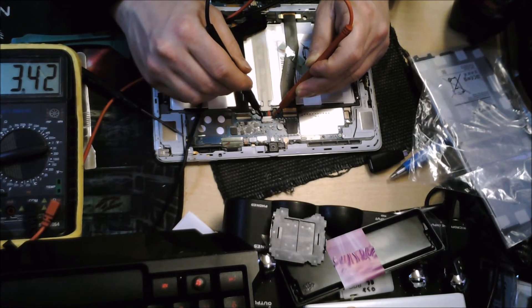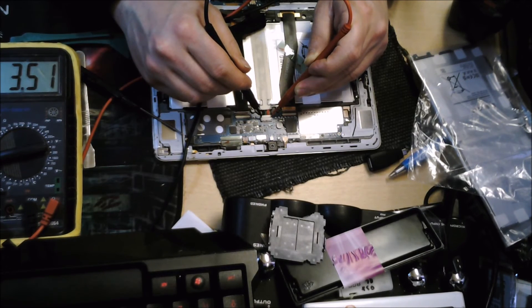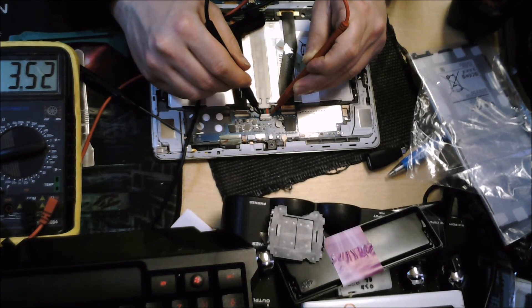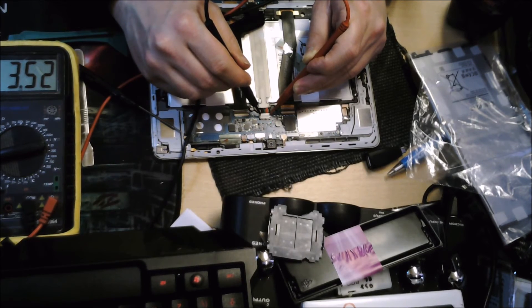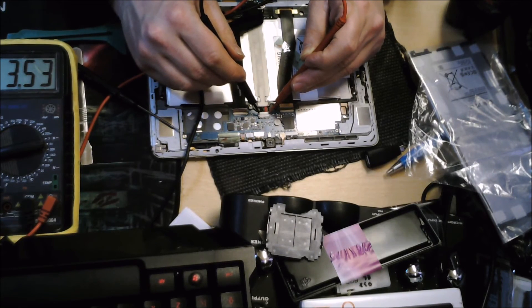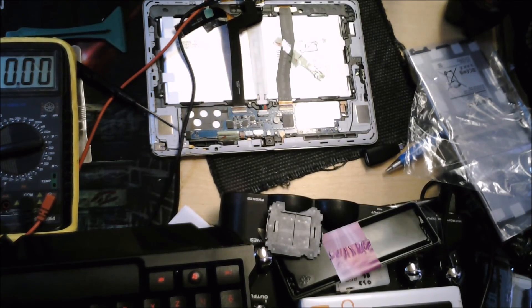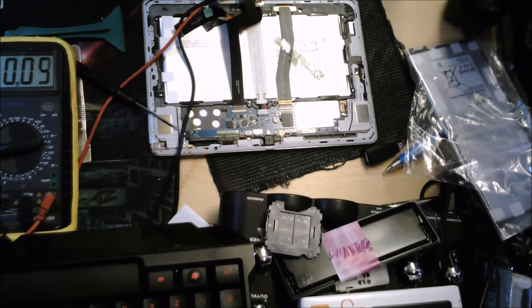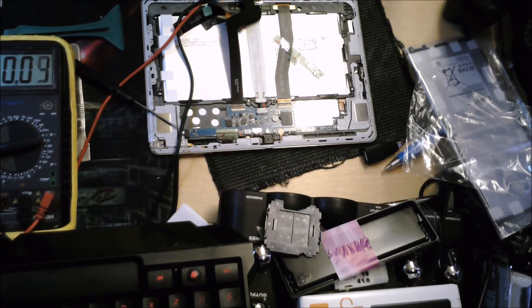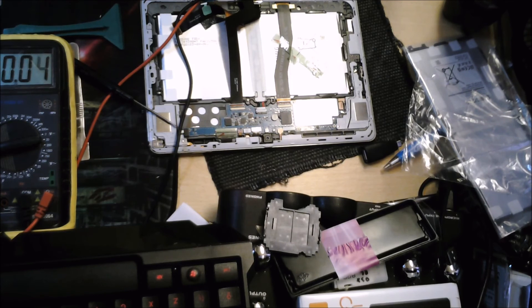So at the minute we can say it definitely was a fault on the cable. The battery we're going to have to charge up a few times just to check, but this is a promising sign it was just the cable that needed replacing. Now, if we connected this new cable and the voltage still wasn't going up — if it was just staying there at a single voltage — then we'd know that the battery is at fault as well.